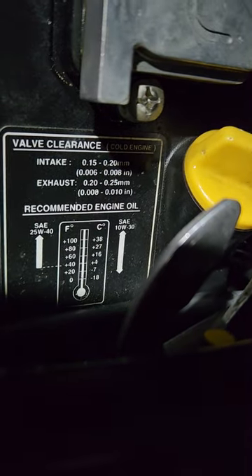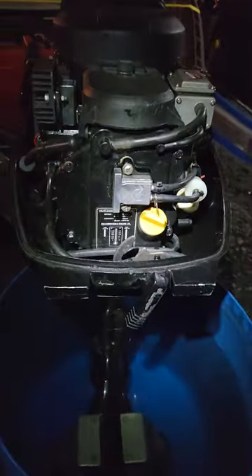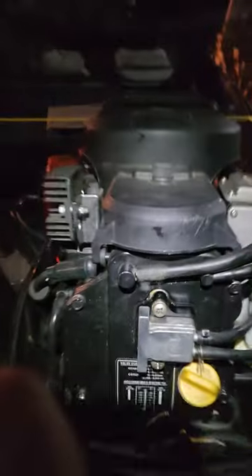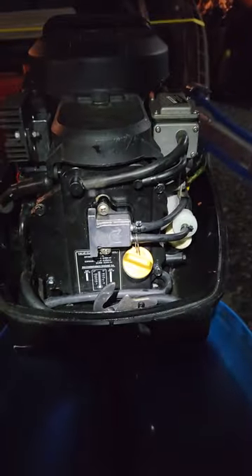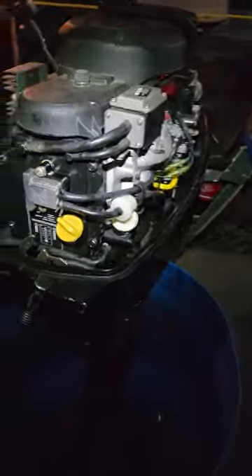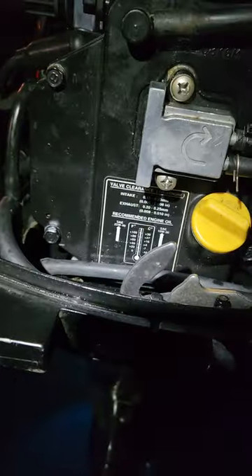On the exhaust side it says 0.008 to 0.010 inches. I was able to go 0.012 on the top — number one cylinder — and 0.013 on the bottom cylinder. I got those adjusted where a 0.009 will slide through but a 0.010 won't. So valve clearances were good after that.